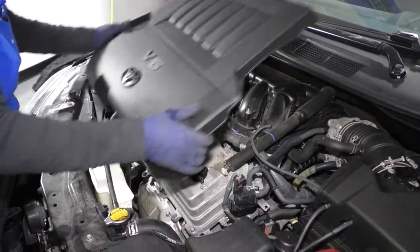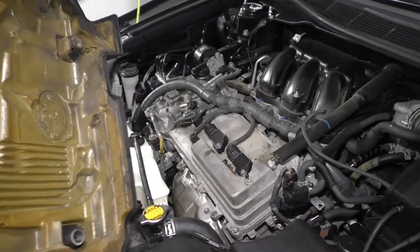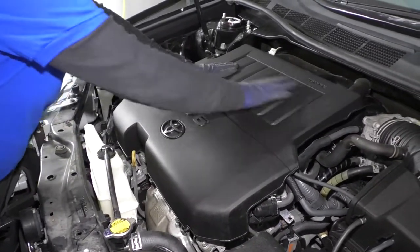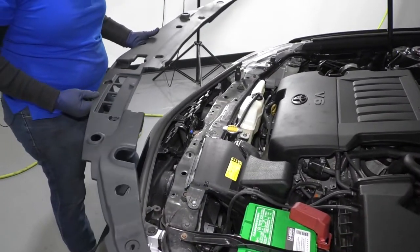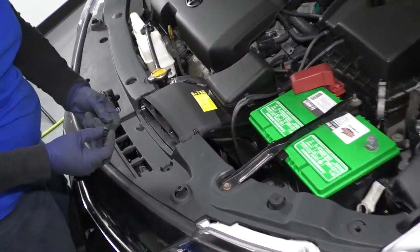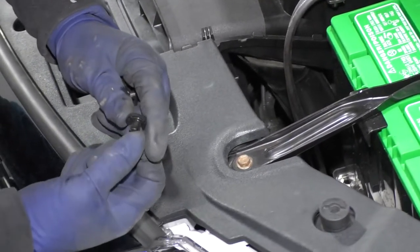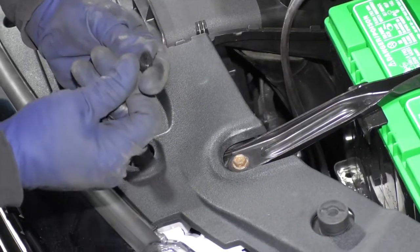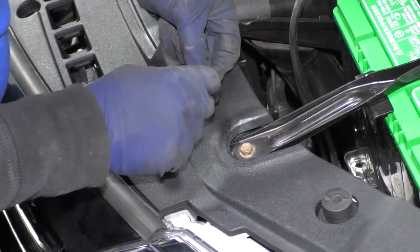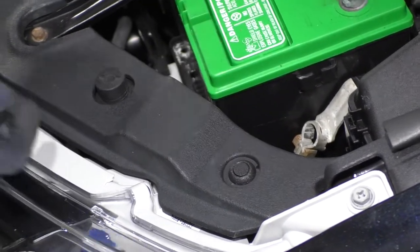Now we can put the engine cover on — you've got these little rubber bushings that are going to go on these metal studs, push down, and they pop right into place. Now we're going to put our top shroud on — it's got all these push pins that you push down on to pop them out. Put them back in by taking the pin and pushing it all the way up. Then just push it down flush like that.